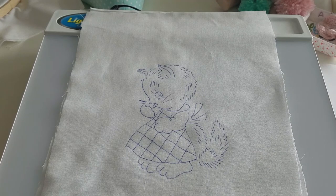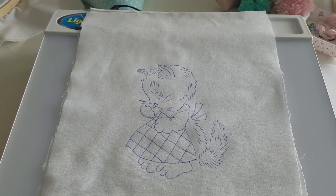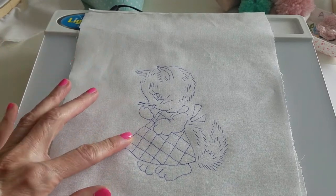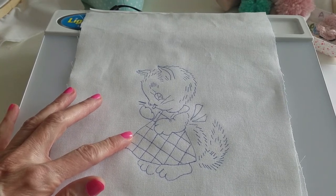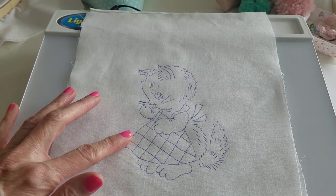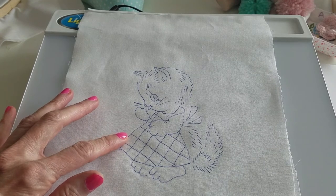My next video will probably be a sew-along on a vintage quilt top. I saw a vintage quilt top made from several of these little kittens — it was just so adorable and I think it dates back to 1940. I'm going to take a picture of it and kind of copy it, and maybe I can do the sew-along with that. I'll keep you posted. I hope you have a wonderful day. Bye now.